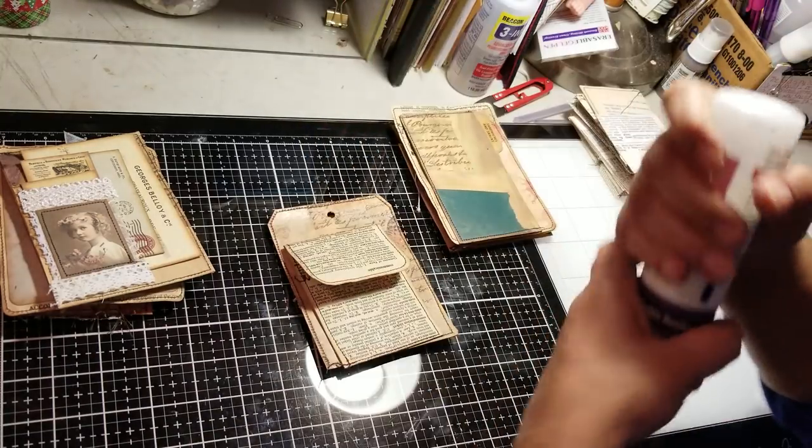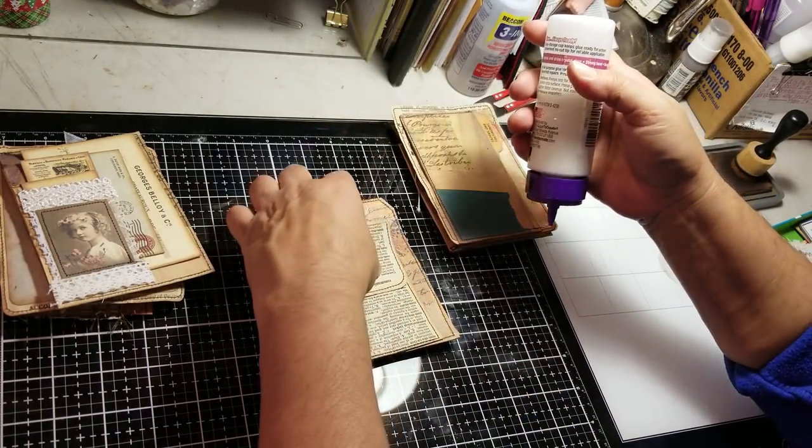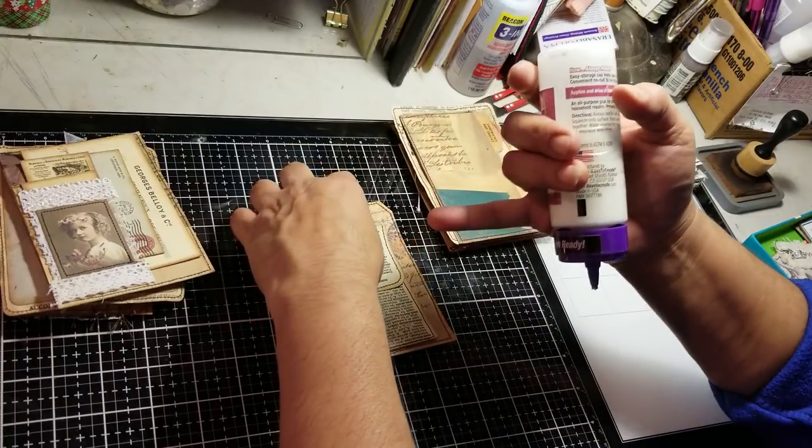Let me get my glue. If the holes are here, my tuck needs to be on that side.